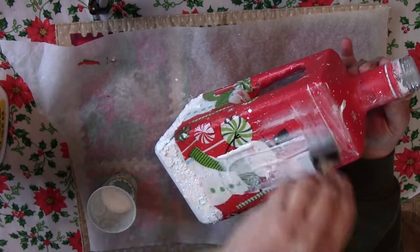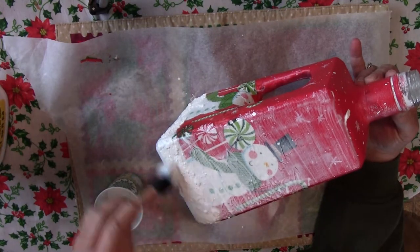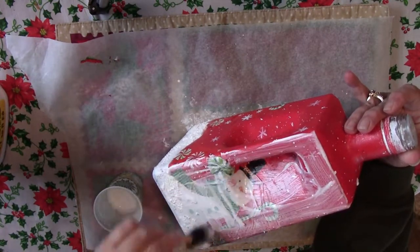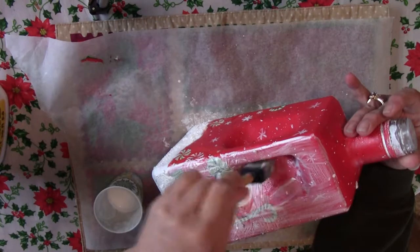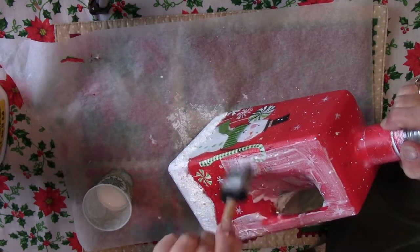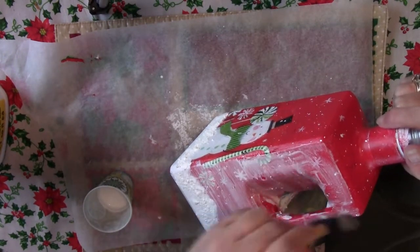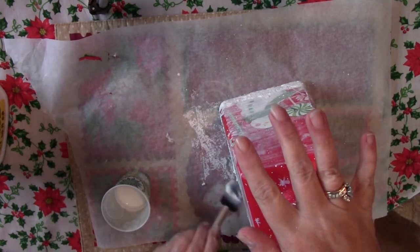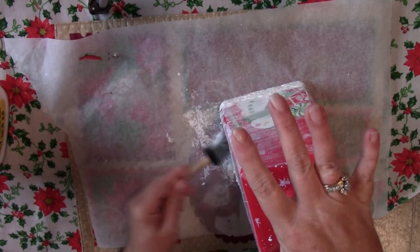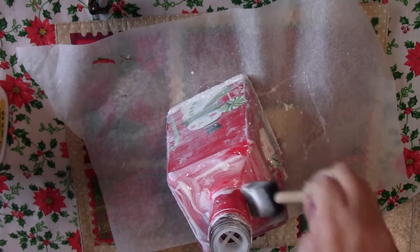Now once your bottle is completely dry, all the paint has no stickiness to it — you want to cover the whole thing with a real good layer of Mod Podge, or if you're using the watered-down Elmer's glue, that's fine too. This is going to seal it and give it a real nice cohesive look. And after that dries, all that's left to do is add a ribbon with a bow around the neck and put a candle in. I made a pair of these and I'm going to be using them on my outside back patio table on Christmas Eve — they're going to light up the area where we make s'mores by the fire outside.